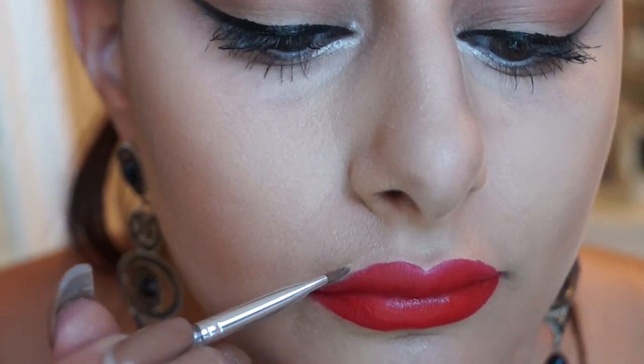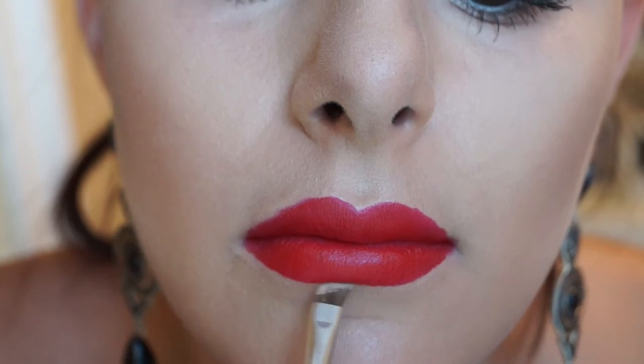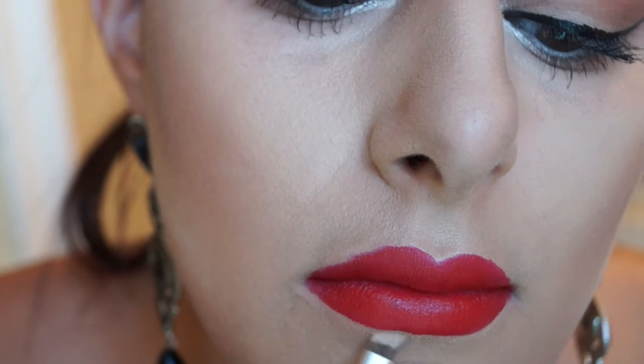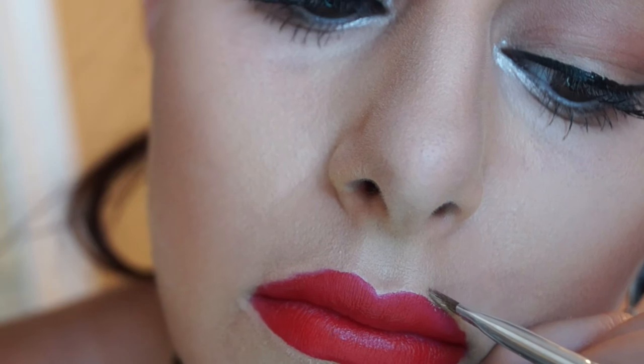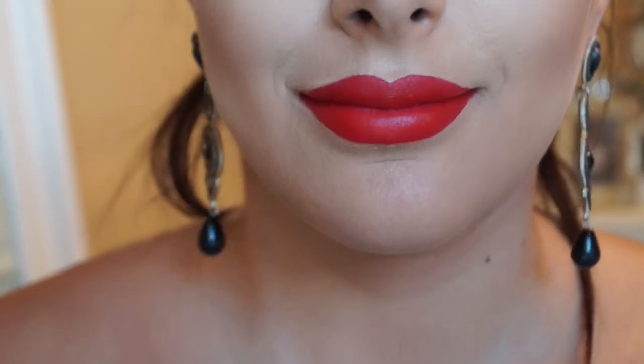Just watch me as I go and you'll get the hang of what I'm doing. Don't freak out if you do get some of the powder on the lips where you still want product — we can fix that. Taking my pencil, I'm going to fix any areas where I didn't want the powder, and we're done.